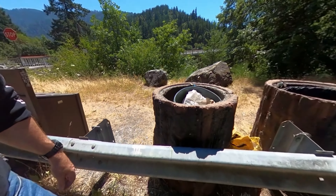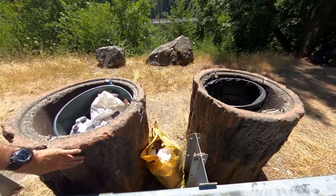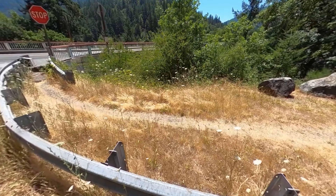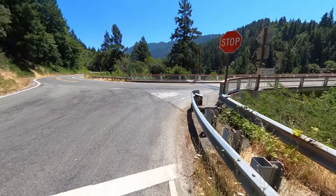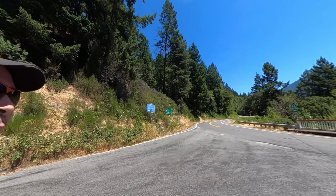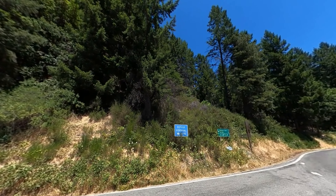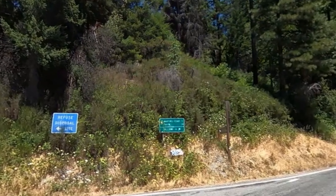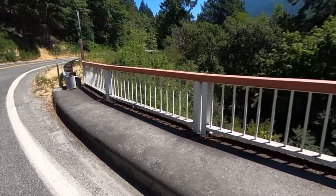Made to look like redwood logs — it's probably concrete. Certainly looks real. 96 keeps going this way so we're not actually to the end of 96 yet, but this is as far as I want to go.